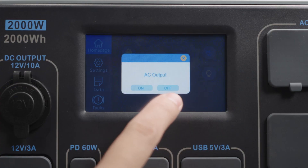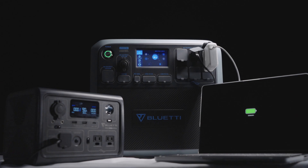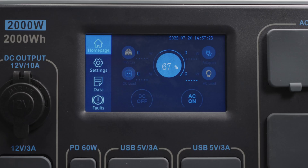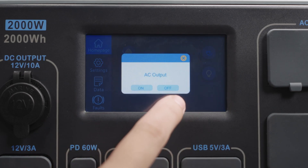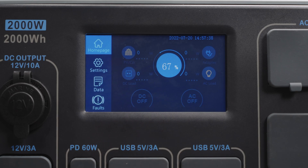Press this and select on, then you're good to use the AC outlet. To confirm how the AC outlets work, press this AC load button. Here you'll see the output power, voltage, current, power, and frequency. Select off — you've turned off the AC power.